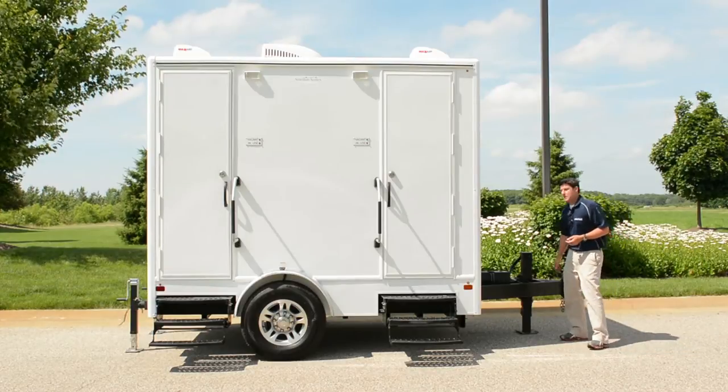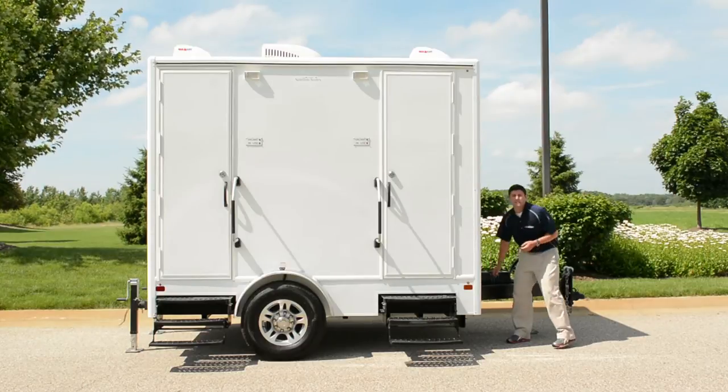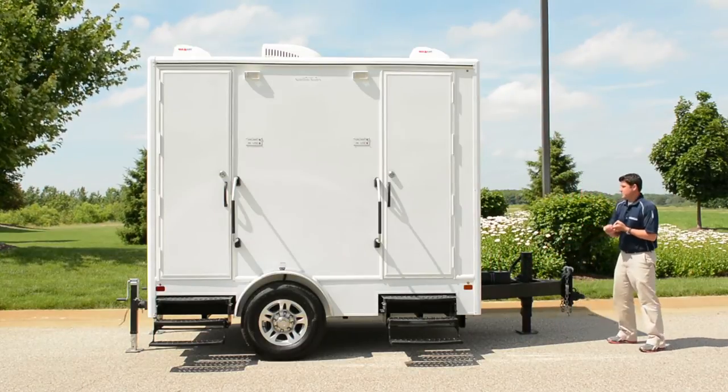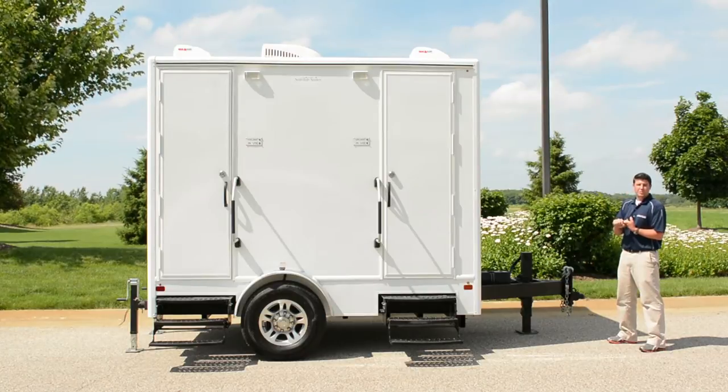I'll start with the tongue, which is a heavy-duty steel tongue mounted to a 12-inch structural steel I-beam chassis. Starting with a 12-inch I-beam chassis gives us a lot of strength. It also allows us to have a larger capacity waste tank.